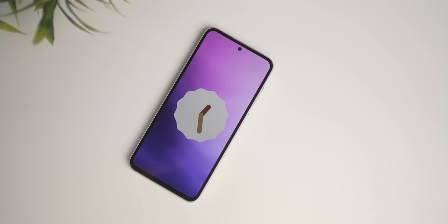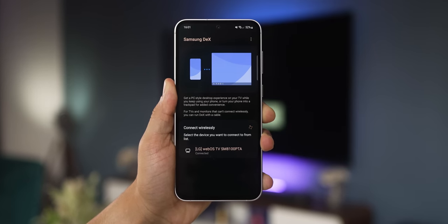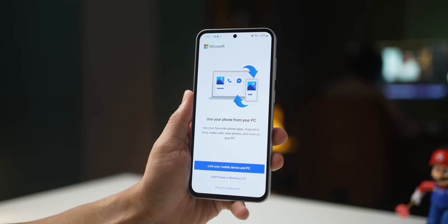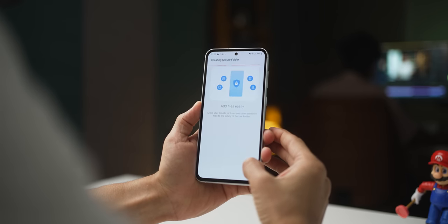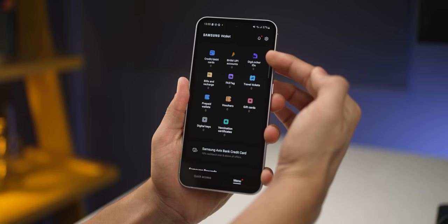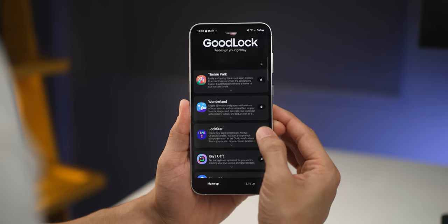On the software side, it comes loaded with Android 13 and Samsung's One UI 5.1, and will get One UI 6 very soon. Samsung guarantees 4 years of Android upgrades — all the way up to Android 17 — along with 5 years of security updates. It also comes with all the Samsung flagship software goodies, including wireless Samsung DeX, Link to Windows for syncing files, photos, and notifications with your PC, a Secure Folder for private storage and apps, wireless PowerShare to charge other devices and wearables, Samsung Wallet for UPI accounts and digital payments, and GoodLock for major Galaxy customizations.